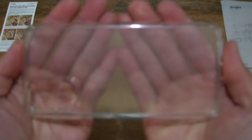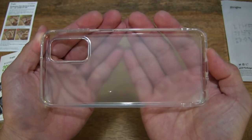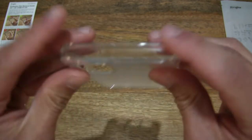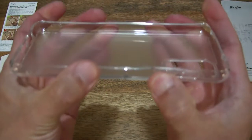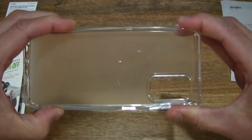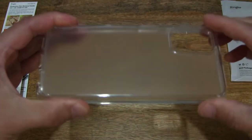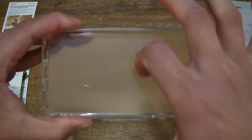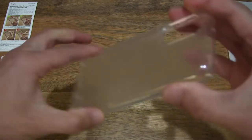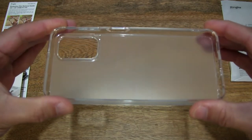It's almost frosted in appearance — you can see with my hands in the background it has a slightly diffused, softer look. The sides are still clear, made out of TPU or thermoplastic polyurethane, allowing for shock-absorbing or impact-absorbing qualities. The main back of the protective case is made out of polycarbonate — you can hear by tapping on it that it has a stiff characteristic, while the TPU sides have a softer quality.